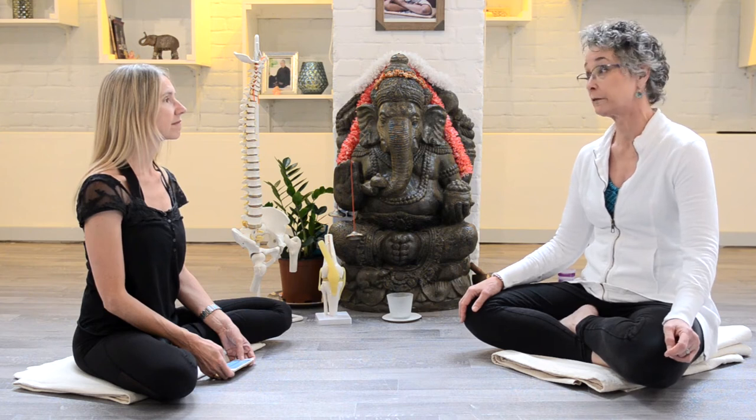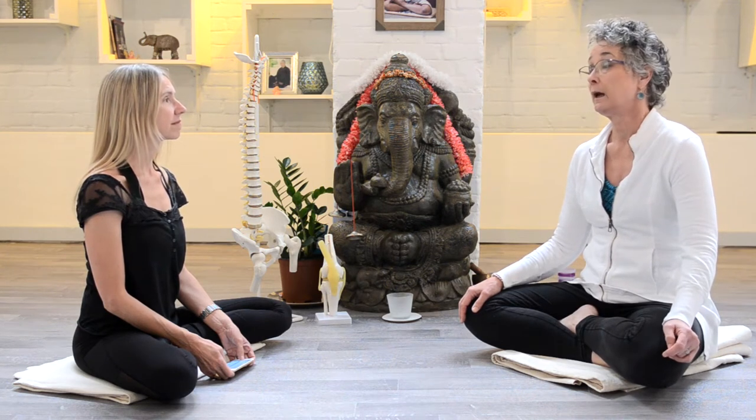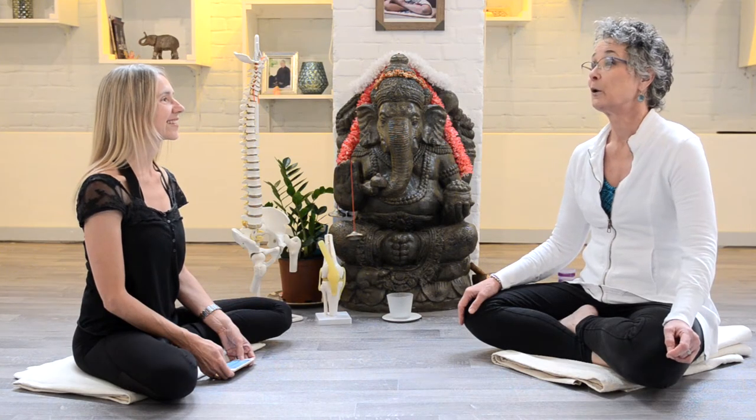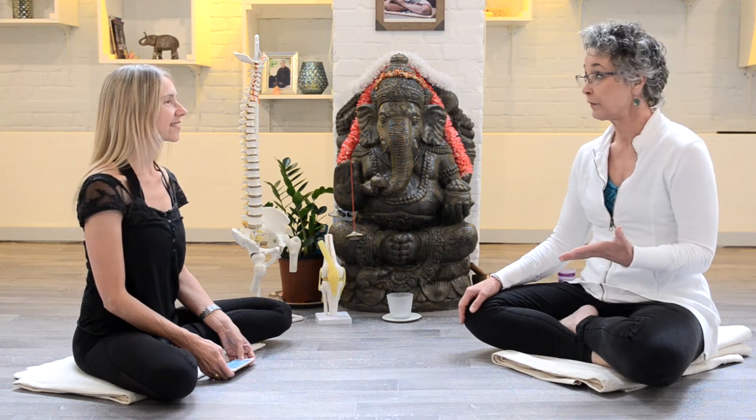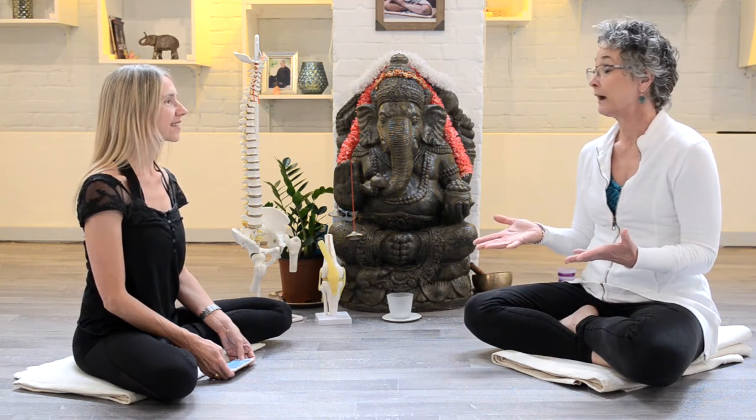So I went to physical therapy school. I graduated in '77, and then took my first Iyengar class in '79. Really, the yoga came first, then the physical therapy, and then the Iyengar yoga.